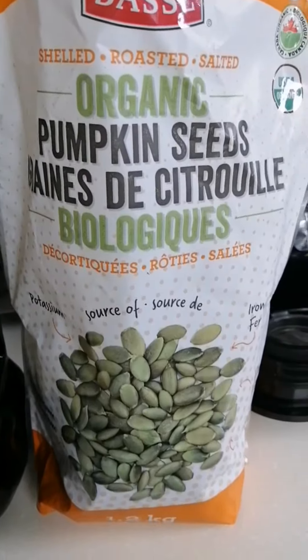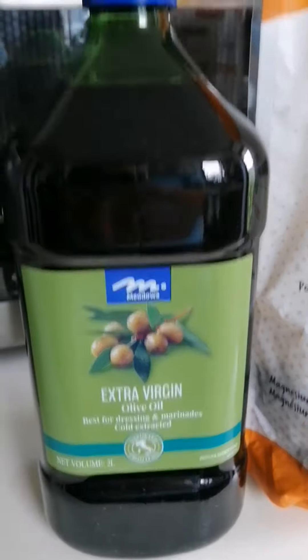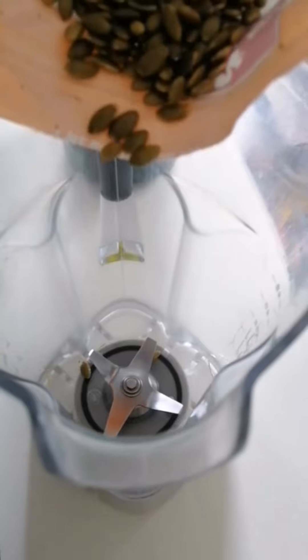So this is pumpkin seed — already roasted with salt and just extra virgin olive oil. I'm gonna put it into a blender.